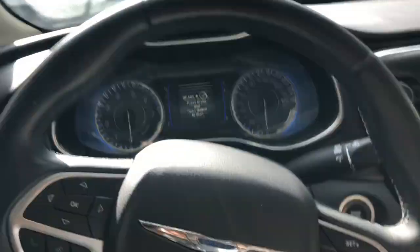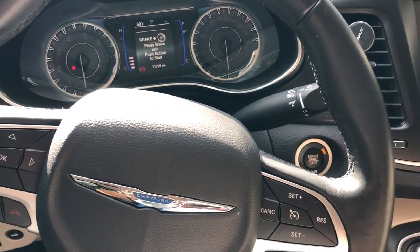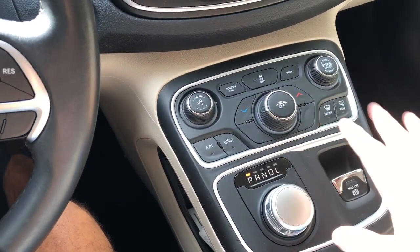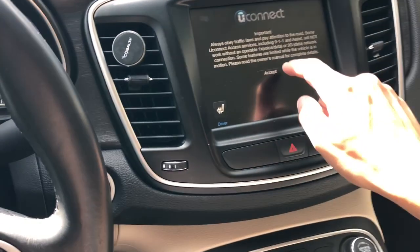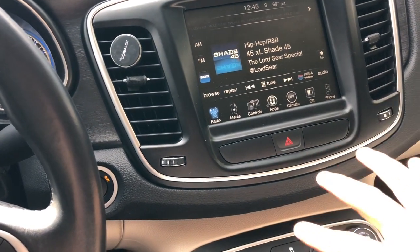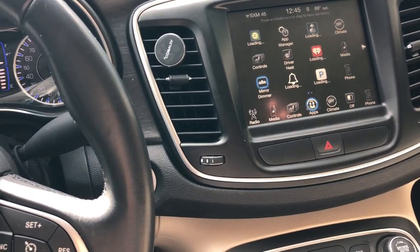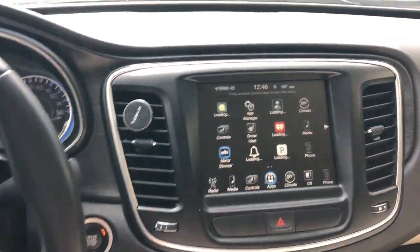Now let's go to the front. This is push-button start — you need the key of course. I like my shifter; some people complain about it but I have no problem. I like the automatic parking brake the way it is. My screen — I wish I had the new screen with Apple Play. Chrysler stopped making this car in 2017, and I believe that's when they started bringing in Apple CarPlay with the 300, so my car didn't even get it, which sucks.